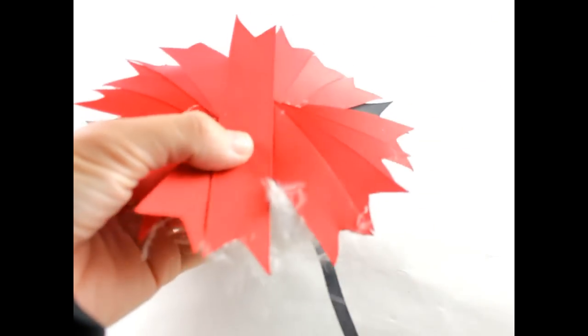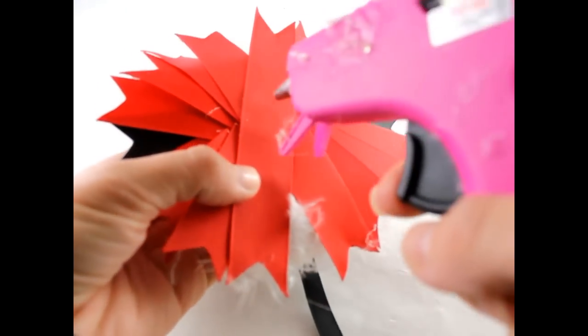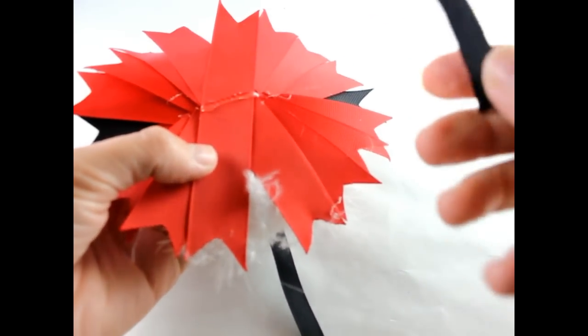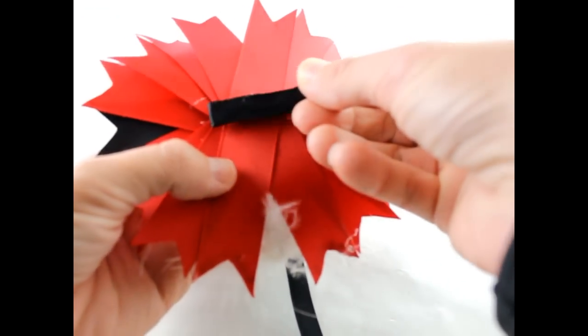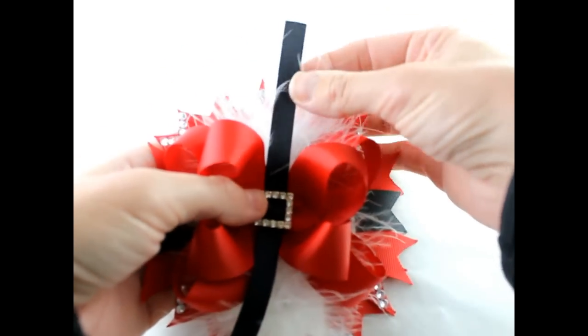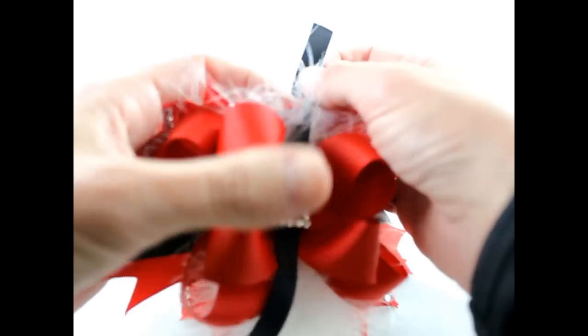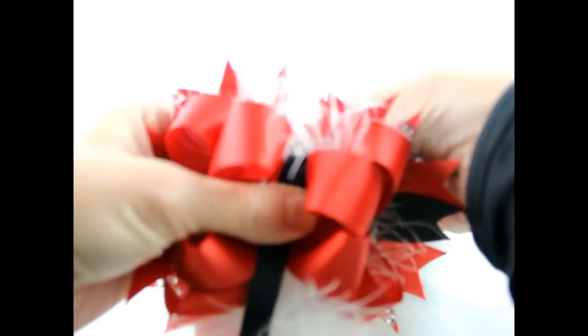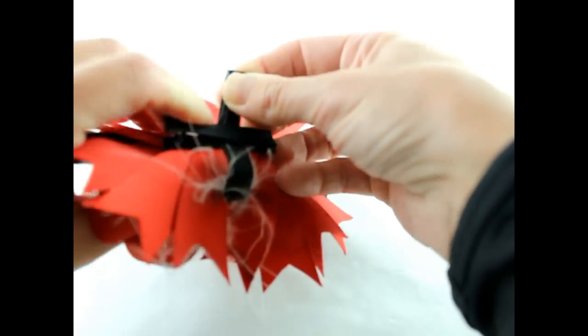Next, we'll turn this bow over. Put some hot glue and put your alligator clip right in the middle. Then you're going to take your top part, hold down your center, and pull this all the way back and slide it through real quick.